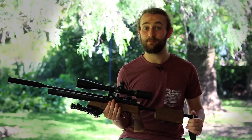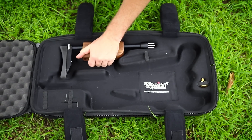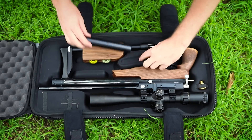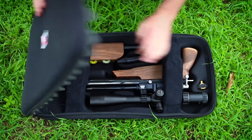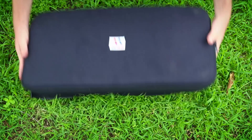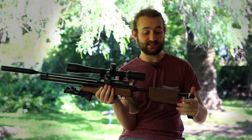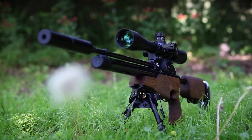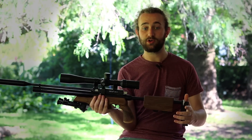The very first thing to note is that TDR stands for takedown rifle. We all know the popular Air Arms S410 — one of the most well-known air guns in the world — and this is the slightly less well-known takedown version. The back part of the gun can come apart, the silencer can come off with a simple Allen key, and it fits into a really compact carry case. That's what makes this gun unique.